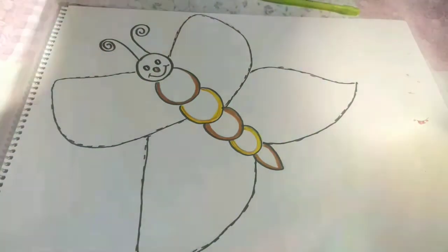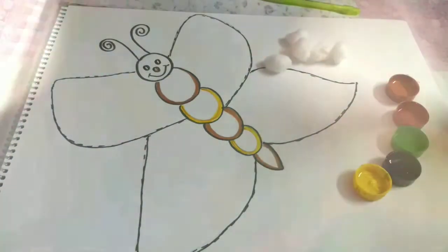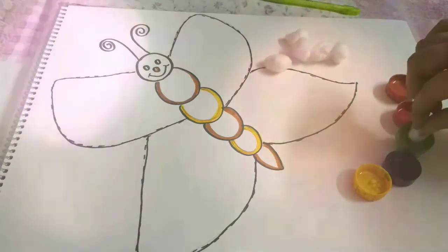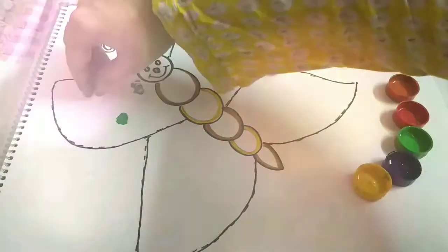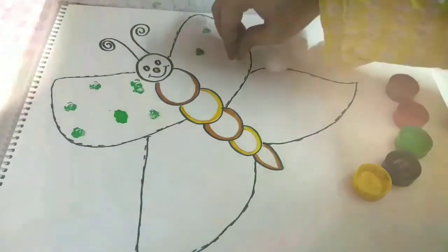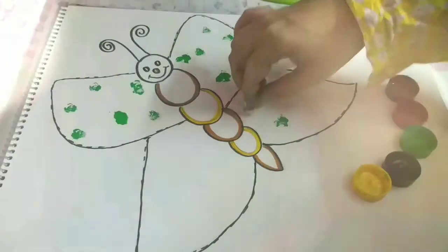After doing the outline, get ready with your paint colors and cotton balls. Now take one cotton ball and dip it into any color you like — for example, I'm dipping this cotton ball in green color and then I will leave a print like this. This is how you need to make a print on the butterfly. This is known as cotton ball painting.